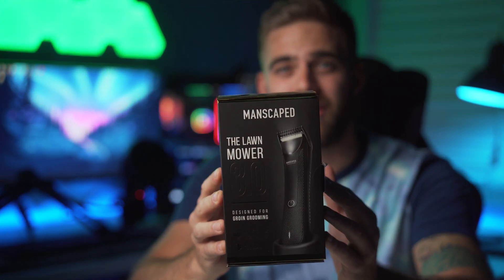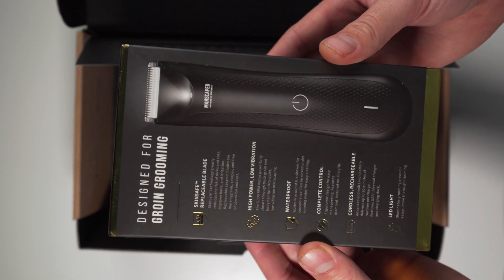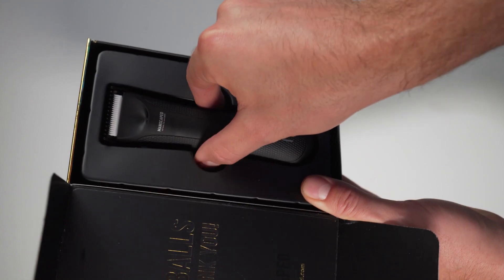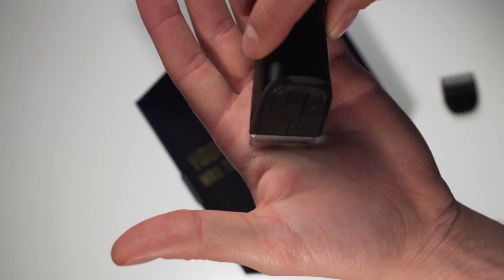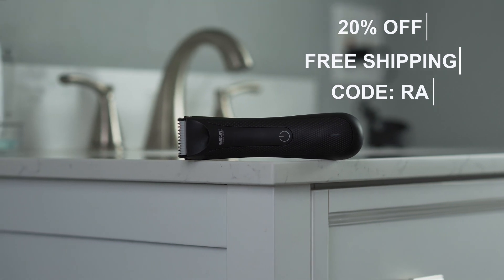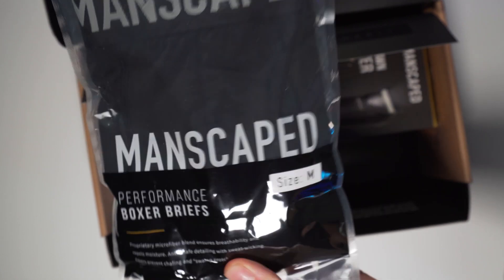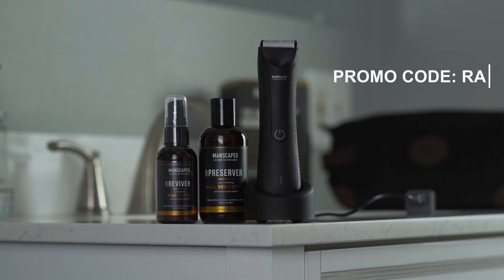But do you know what doesn't really require any finesse or know-how at all? The Lawn Mower 3.0 from Manscaped. Manscaped is the only men's brand dedicated to below the waist grooming and hygiene. They created the world's first all-in-one manscaping kit with the Perfect Package 3.0. It has a powerful 7,000 RPM motor with QuietStroke technology and a 600 milliamp lithium-ion battery for up to 90 minutes of use. Get 20% off plus free shipping with promo code RA at manscaped.com, plus free extras including the Shed Travel Bag and their anti-chafing Manscaped boxer briefs.